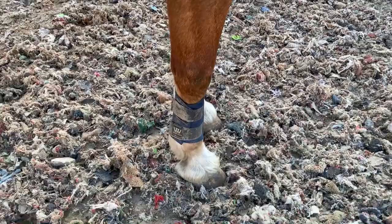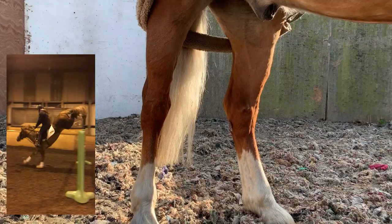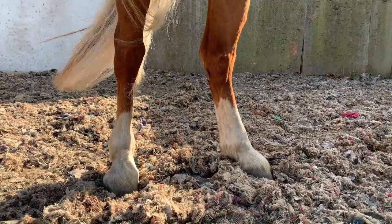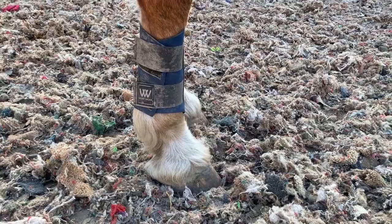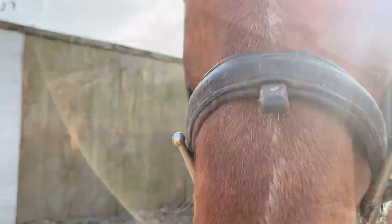I do always put boots on when I'm lunging. I don't wear back ones on Ed mainly because no matter how many times I put back boots on him he just can't seem to get used to the feeling of them, and he trots with his legs really high. I do put front ones on, and sometimes overreach boots — today I couldn't find them so we haven't got them on. I have had a question on whether I prefer boots or bandages and I'm going to do another video on that.